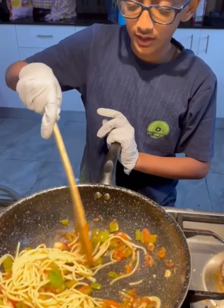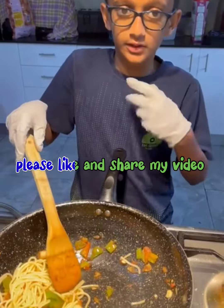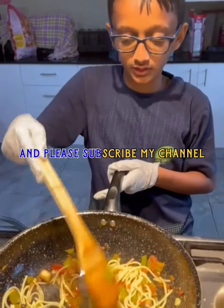We also added pepper and some salt. We also added turmeric powder — if you don't know what that is, it's like when you eat it, it can help with body pain. It can also help with the color of the food.